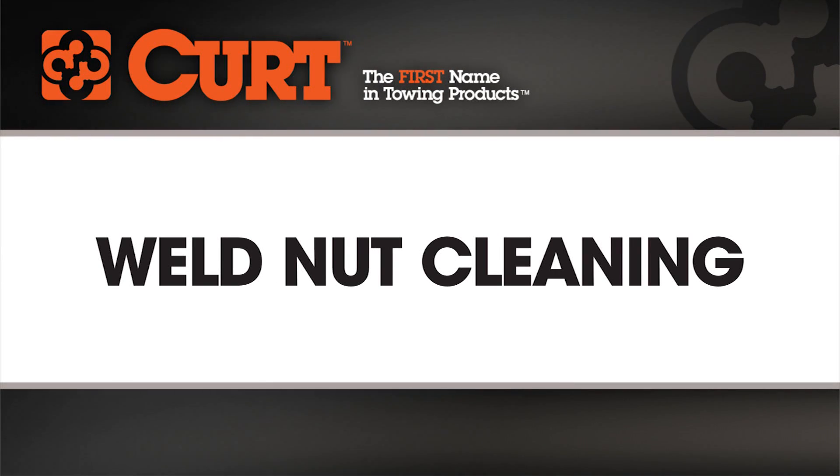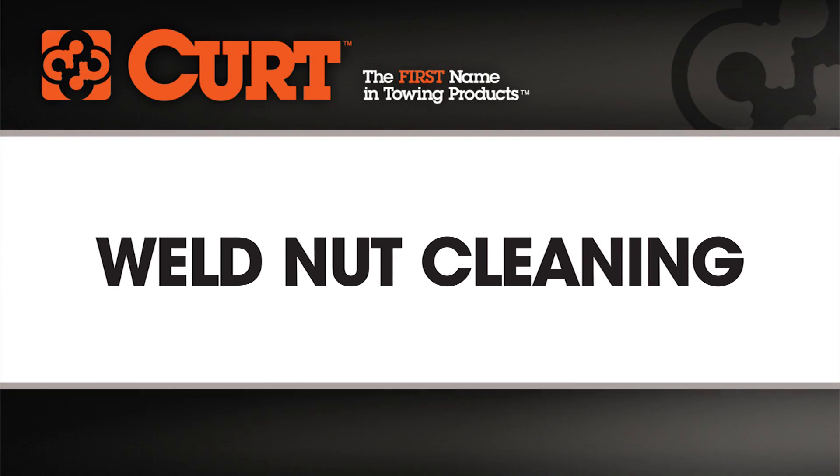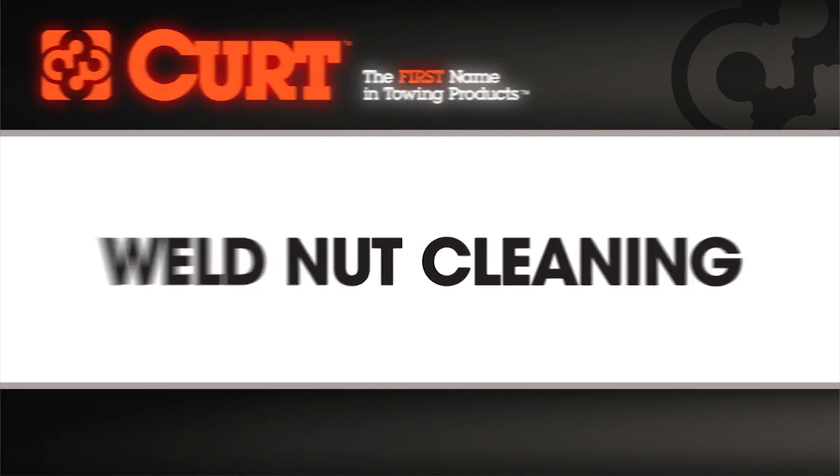Welcome to the Curt Weld Nut Cleaning Installation Tips video. This video is meant to be a general guide to cover an important step that you may encounter during your hitch installation.